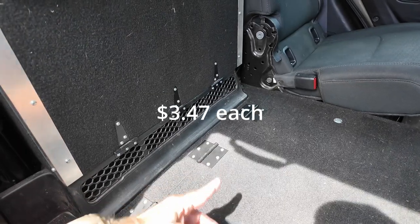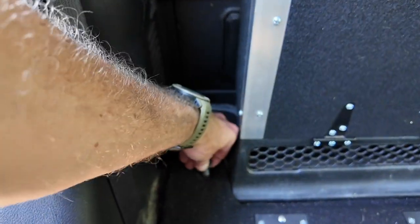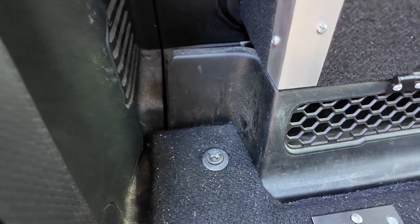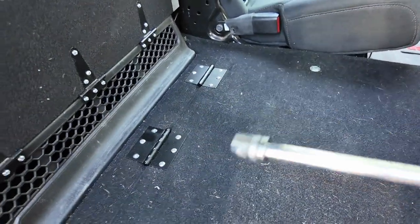I think these cost maybe two or three bucks a piece. They just bolt in with two bolts using the original seat hardware. You're supposed to use a special reverse torx bit on that, but it turns out that a 7/16 socket will also work just fine.